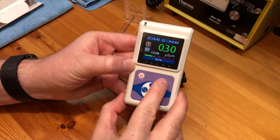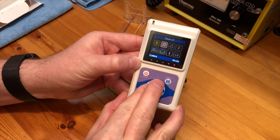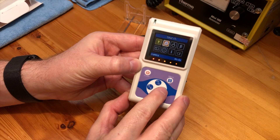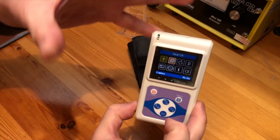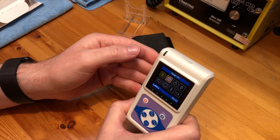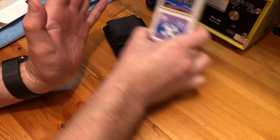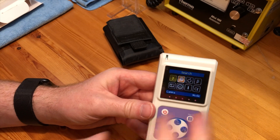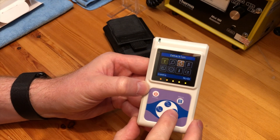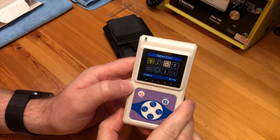If I press the menu button once I can go into the different features. At the moment we're in gamma mode; we can switch to search mode, which makes it a lot quicker to detect sources — instead of the meter going up gradually you get a more precise response to the radiation level. Next we have food detection mode, so if you want to detect contamination in food you can turn it into that mode and it will run a series of checks over food.